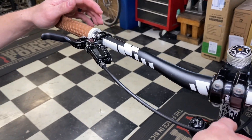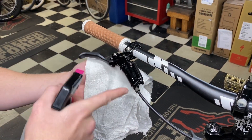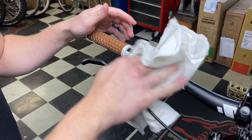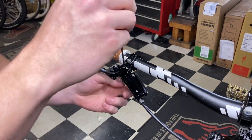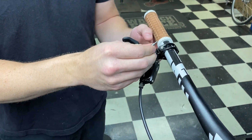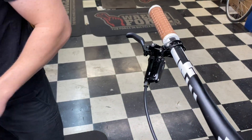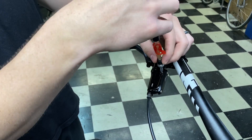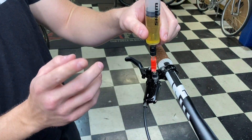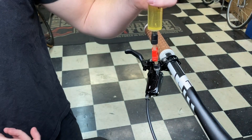We'll clean it with some isopropyl alcohol, cover that back up, and then we have to get to bleeding. We have the new lever installed and tight. Spray this down with alcohol — you can be very liberal about it, it doesn't matter. Then we're going to remove the bleed port screw — it's a T10, and they provide you with the tool to do it. There is no fluid in the lever here, but there is fluid from the caliper to the brake line.